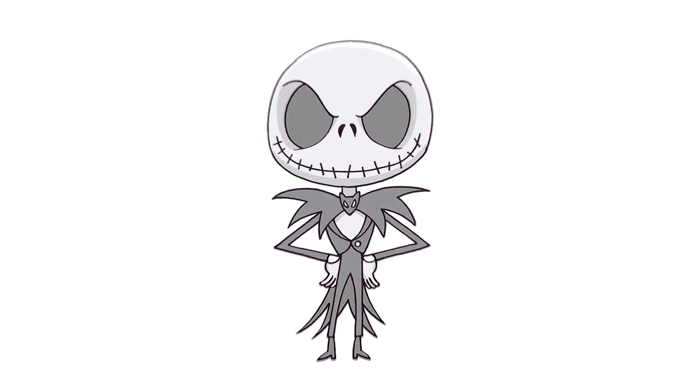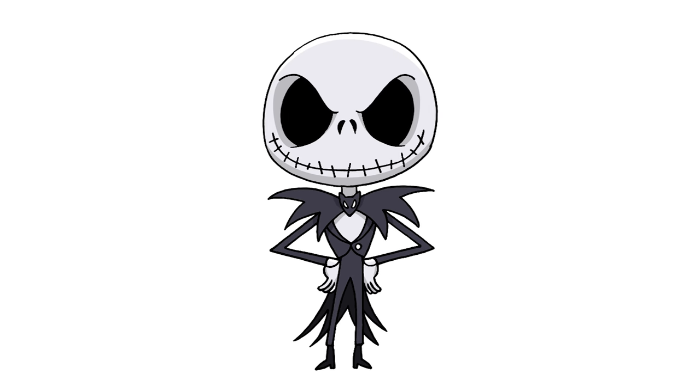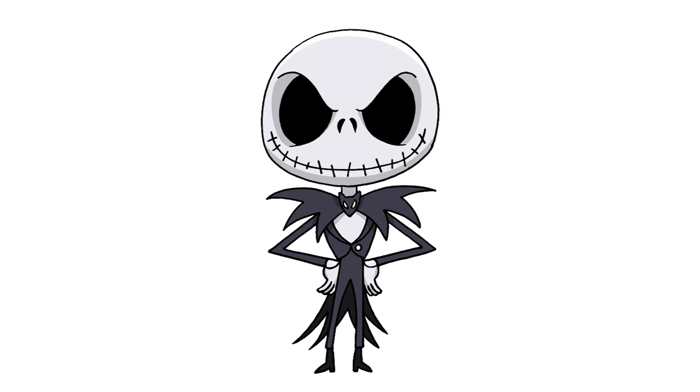And that's pretty much it — there we have it, there's Jack Skellington! I hope you enjoyed today's lesson. Make sure you subscribe and send me your requests in the comments below. Thanks for watching and we'll see you again soon.